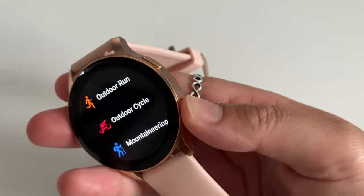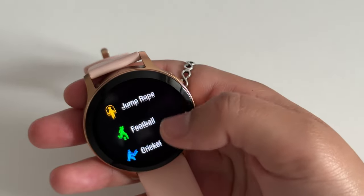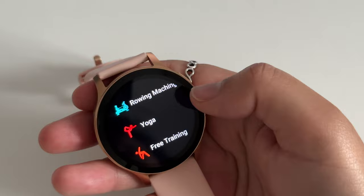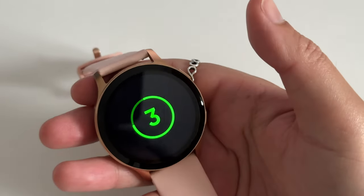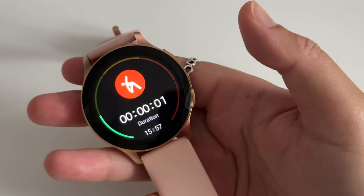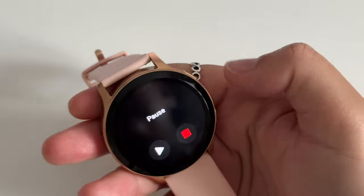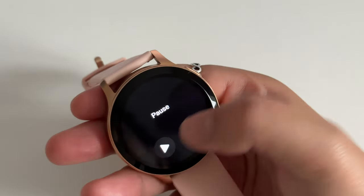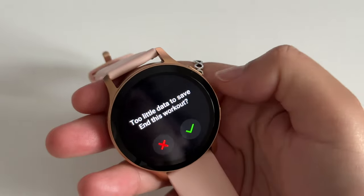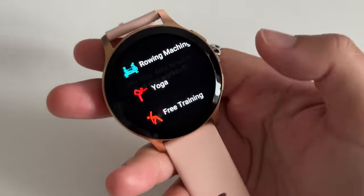To track your workouts, hit the bottom button and choose your activity. There are a good few to choose from. There's one called free training if the specific one you want isn't on there. Tap the exercise, count down from three and off you go. Obviously make sure you're actually wearing the watch when doing this. Since I'm just demoing I'm going to stop it. Swipe right to do so, then hit the pause icon to resume or the stop icon to stop the workout. When you're actually on the move it does save.